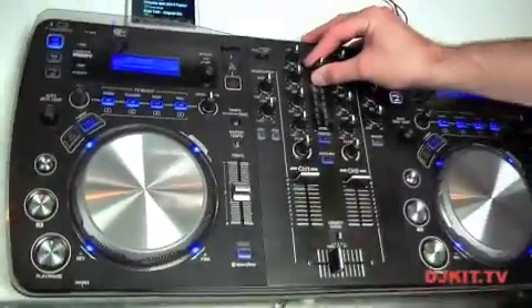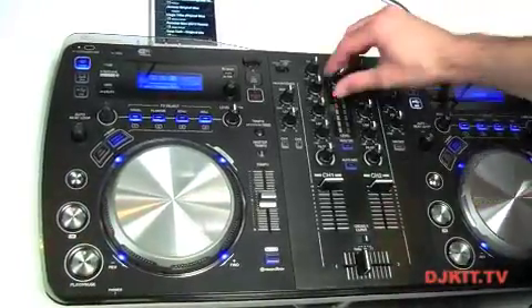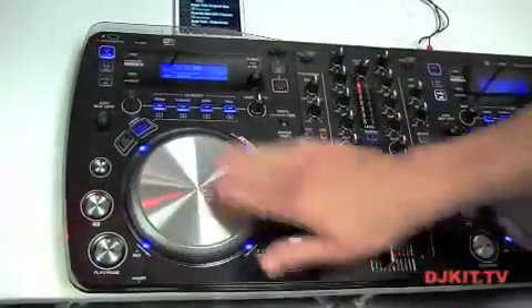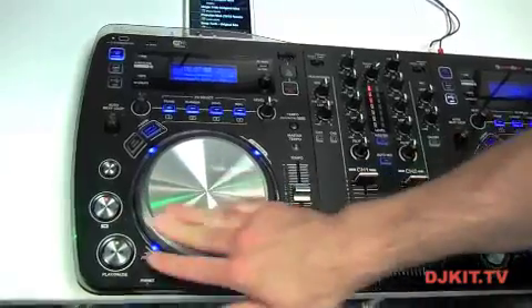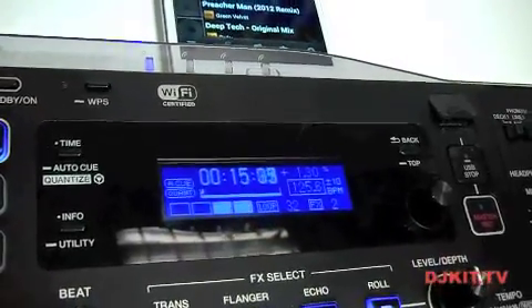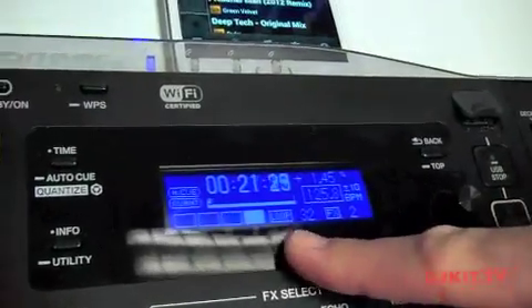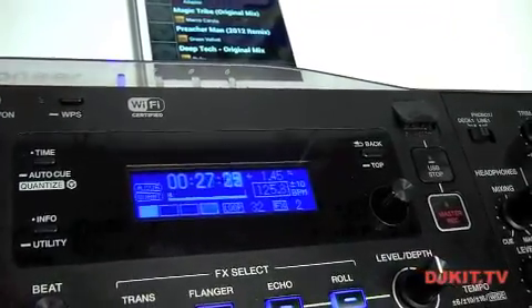A lot of questions about the reliability of Wi-Fi have arisen since we announced this unit. Let's have a look at how responsive this is. It's seamlessly streaming through with literally zero latency whatsoever. If you look at the BPM detection when I slow down the tempo, it's instant. We've also got a nice little beat counter incorporated on here, so we can actually see when the downbeat is coming in, helping anyone who's starting out mixing to learn to count in time with the music.